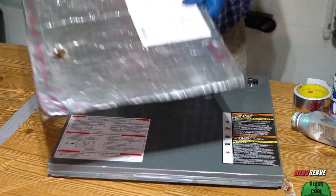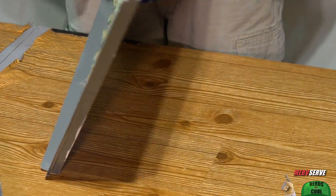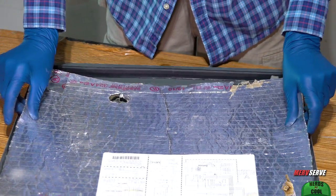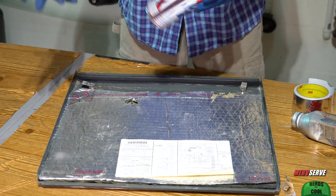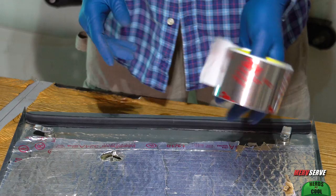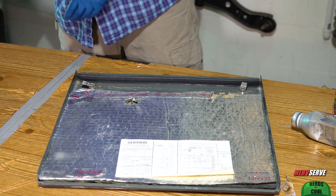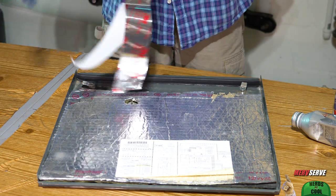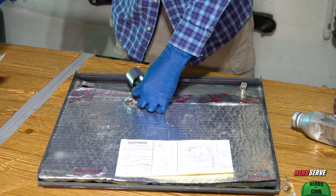Prior to testing our fan motor's amp draw — which should be done with the door in place — I'm going to fix this loose insulation and line up the peephole. I couldn't survive a project like this without foil HVAC tape. It has all the joy of working with fly paper, but it gets the job done right nice. You also want to check this rubber strip to make sure it's securely fastened.